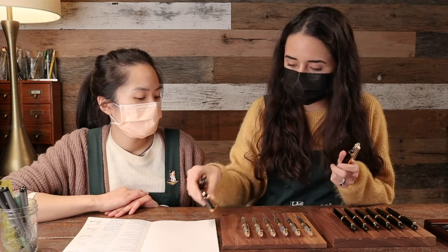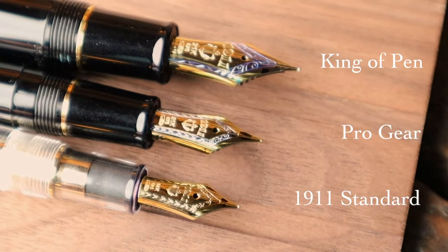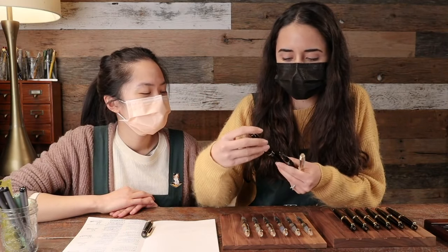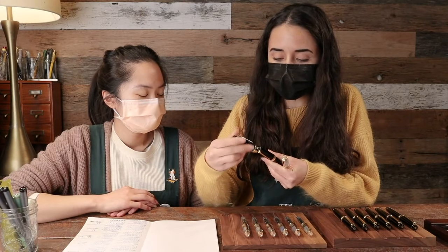A super fun Sailor pen is appropriately named the Sailor King of Pen. I feel like I'm holding a baton — it writes so beautifully and has such a large nib, also 21-carat but significantly larger than the 21-carat on the Pro Gear. Let me show you — they're both 21-carat but the King of Pen nib is so much bigger. It would be weird to have a little nib on this big pen.